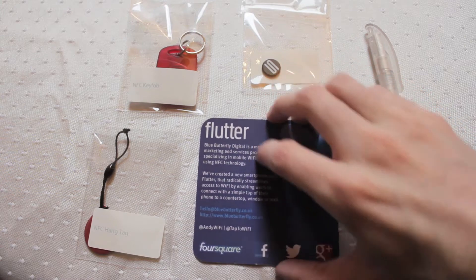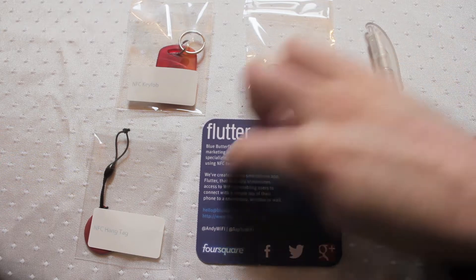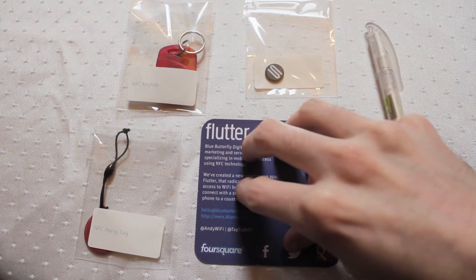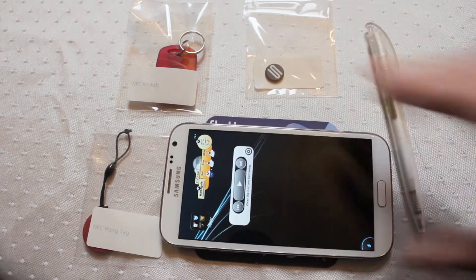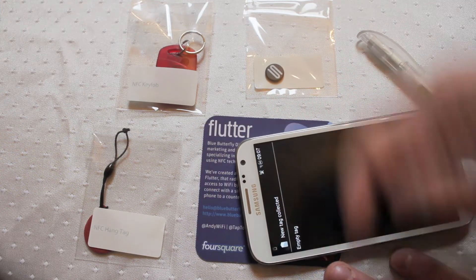Basically, from a marketing point of view you've got your traditional marketing and branding kind of stuff going on on the printed surface, but embedded into here you have an NFC chip. So all I need to do to read the information is place my device on top of it, just move it, and then it will scan it.